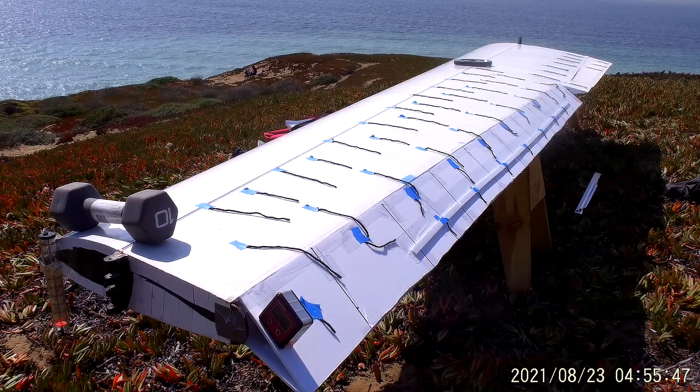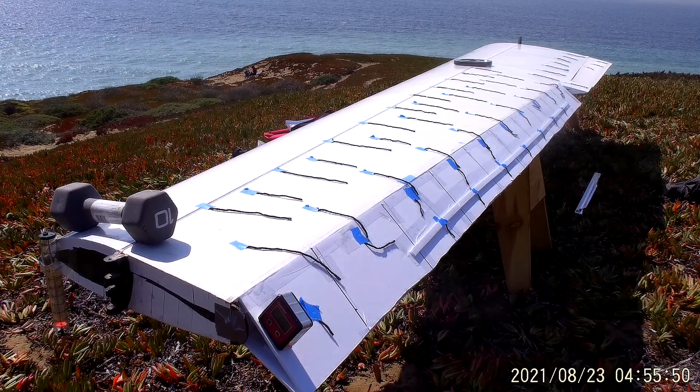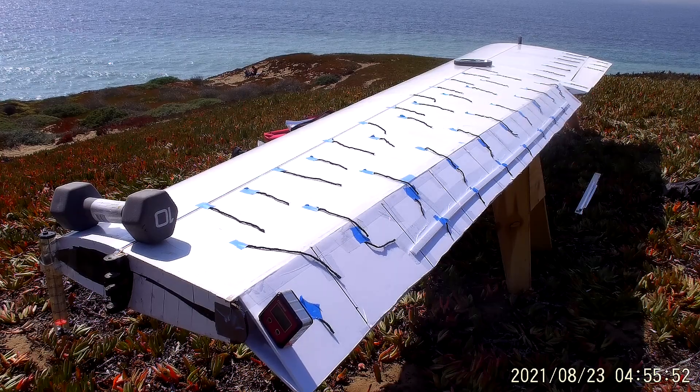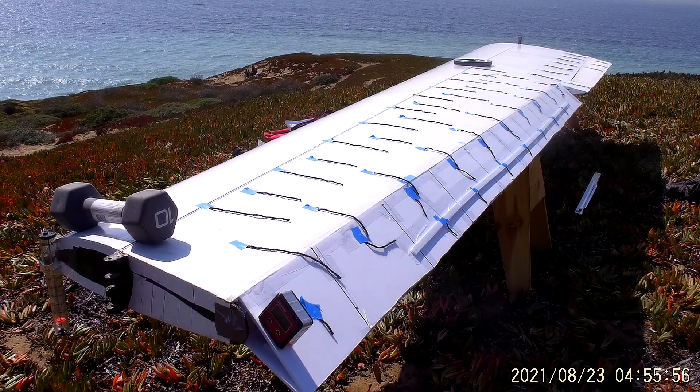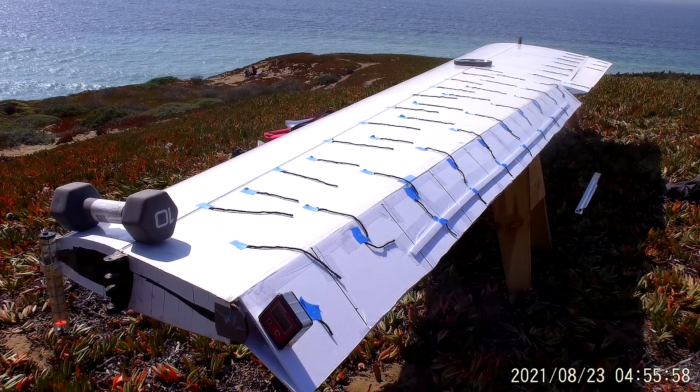I think for now we have to wait until we have a day where there's more wind — where we're up around 20 miles an hour — get the Reynolds number up there, and come back and do some more tests with the standard Elevon plugged in here.